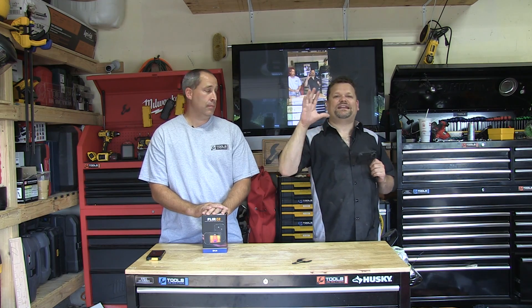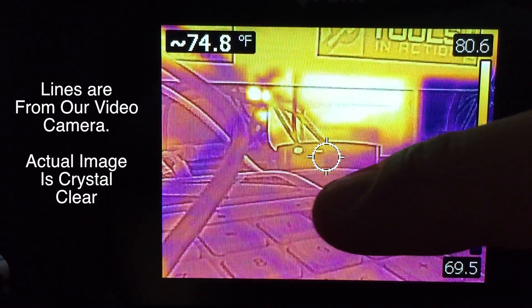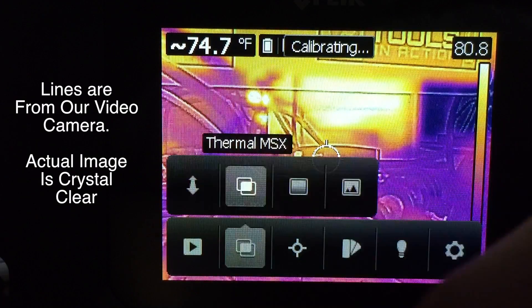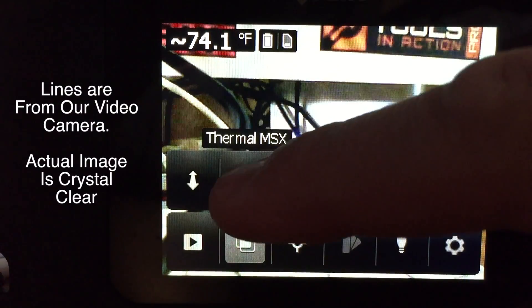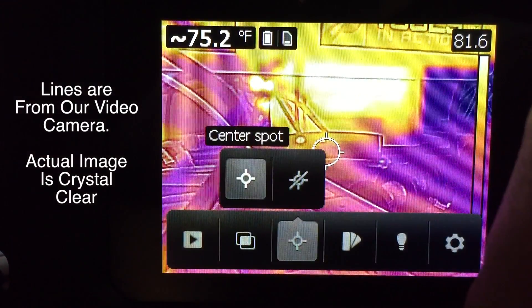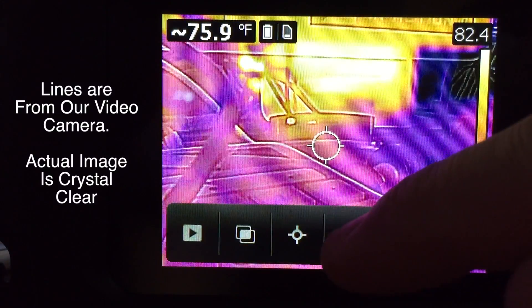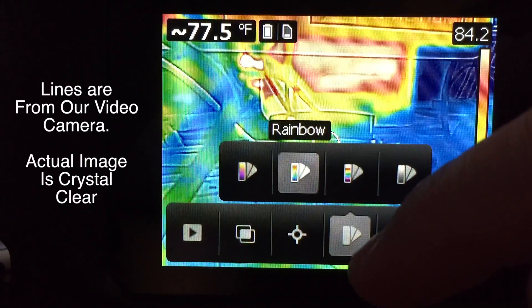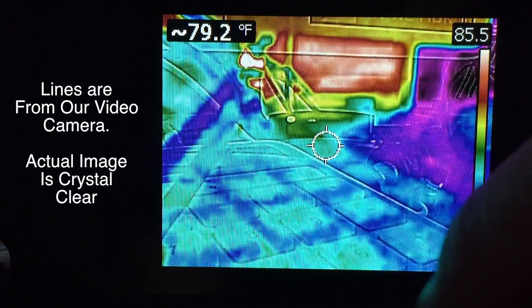Basically this is going to be your sixth sense — it's going to allow you to look at everything via temperature. We've done this before with the FLIR TG-165, which was a handheld imaging thermometer. The difference here is this is a full capable thermal imager called the C2. It's camera-sized and has FLIR's MSX technology which overlays everything, allowing you to see exactly what you're shooting. This thing is badass — pocket-sized, lightweight, and awesome quality.